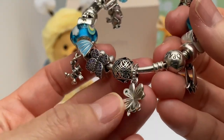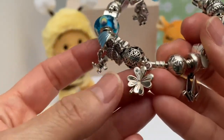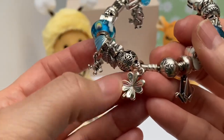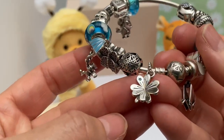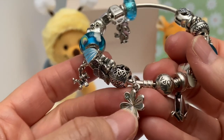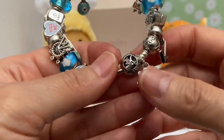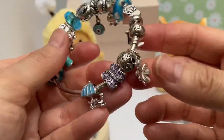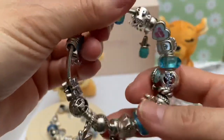Then we have the Clover Dangle — really cute. I had originally just gotten this for St. Paddy's Day, and I don't have enough St. Paddy's charms to make a whole bracelet. I thought: luck, green, that whole happy theme — it went well here. So we've come full circle.